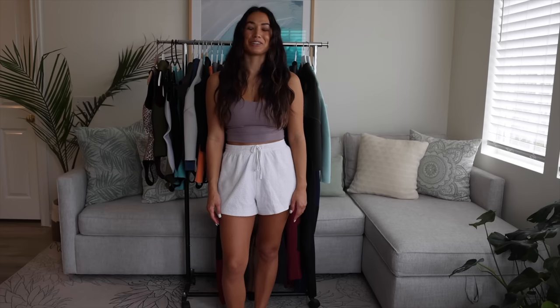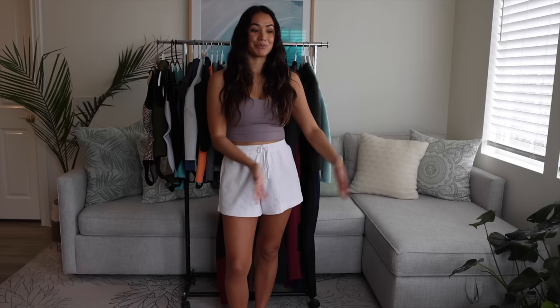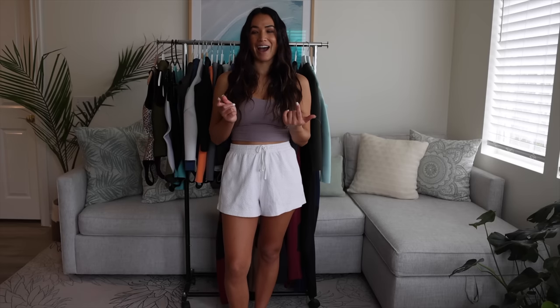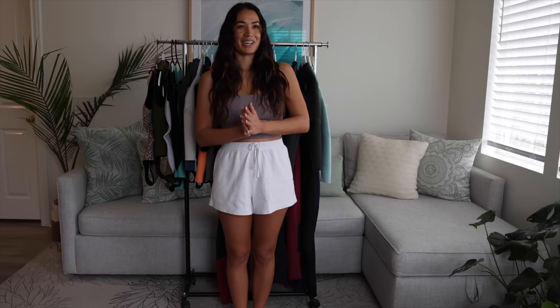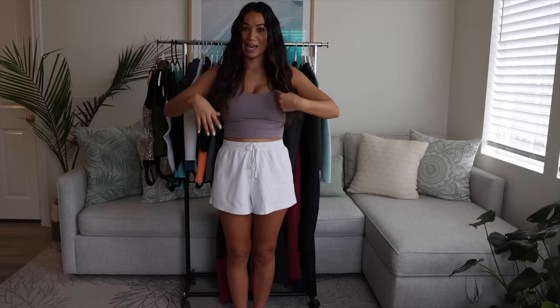So that is it for my wetsuit collection — that was a lot of suits to try on for you guys but it was really fun. As you can see, I have a suit for pretty much all the water temperatures I could possibly be surfing in. I do have a cold water surf trip I'd like to do in the future as a bucket list trip — I really want to surf in either Iceland or Alaska. If I do a surf trip there, I'm gonna have to have Shane make me like a seven millimeter suit with a hood, gloves, booties, the whole thing. So maybe one day we'll see.